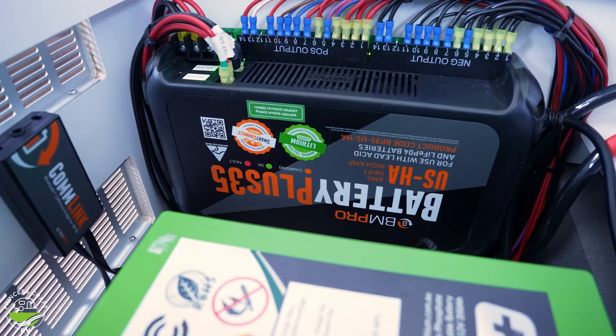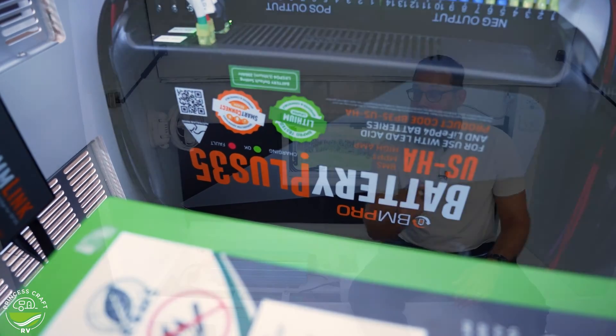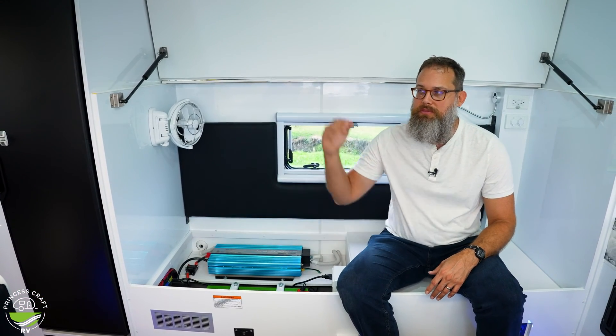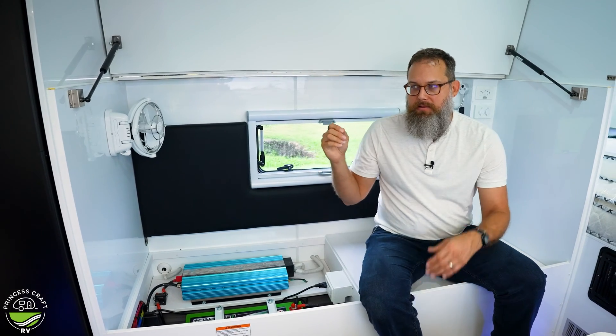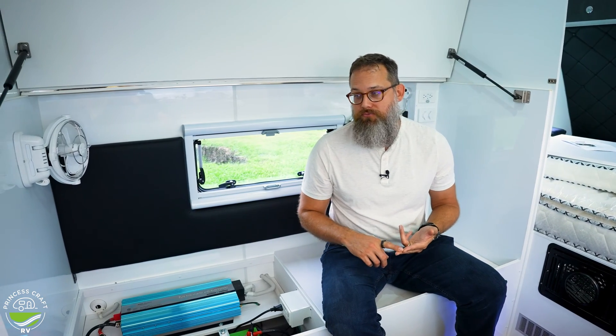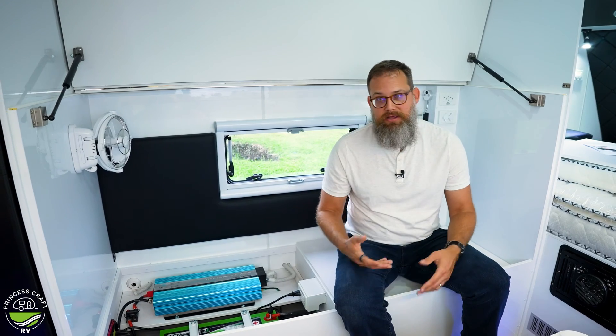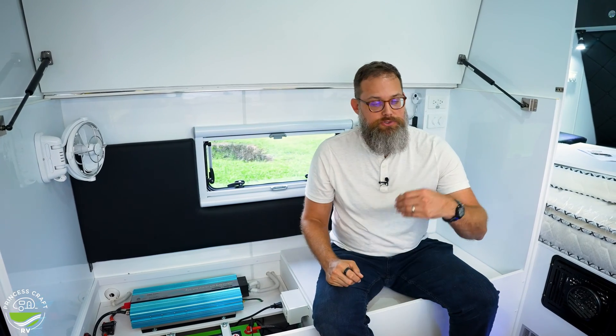The next thing is it has an MPPT designation — Maximum Power Point Tracking. This is important on any unit that handles input from a source like solar panels. You want to make sure the voltage coming in from the solar panel is the right voltage being pushed into the battery to safely and efficiently charge it. If it's not matched appropriately, you're underserving or over-serving the battery, which is bad for efficient charging, safety, and lifespan. Having MPPT built into the Battery Plus 35 means you're matching the power source to the battery's charging needs.